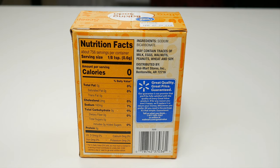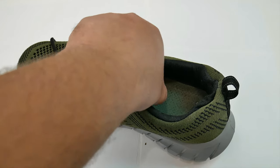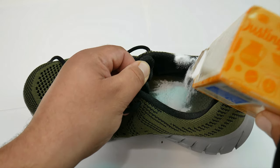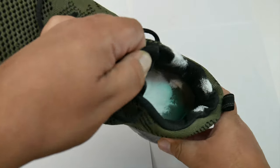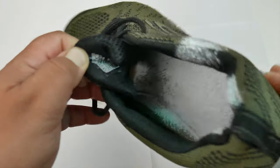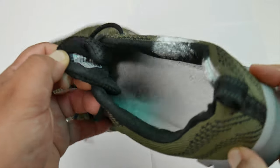If these are not your sneakers, shoes, or boots, you may want to wear gloves. If they're yours, you haven't died yet. What we want to do is spread the baking soda all around the bottom surface area — use a lot — and move it around to make sure we get every side and corner.